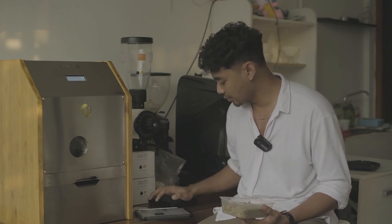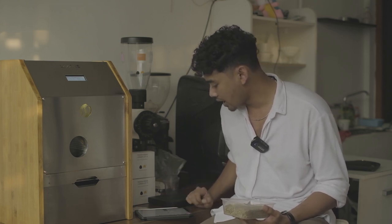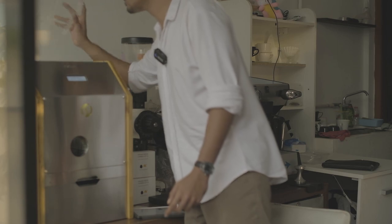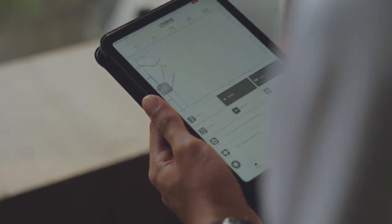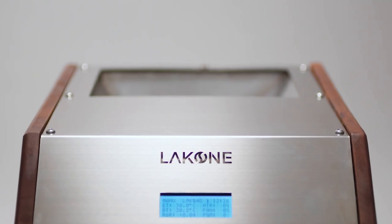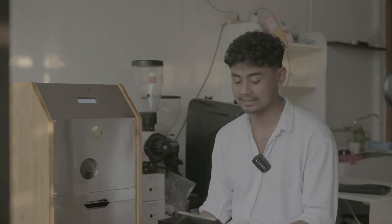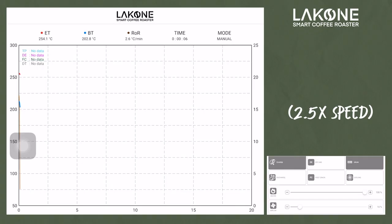Now we'll open the heater and wait until 210 degrees Celsius. First, I'll prepare the beans. What's interesting about this machine is it's controlled by a device using an app that you can download — available for both iPhone and Android. After reaching 210 degrees Celsius, I'll press the start button and the coffee will go into the drum for roasting. Press charge to close the tabs. We start roasting.